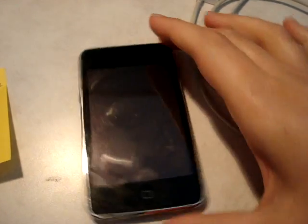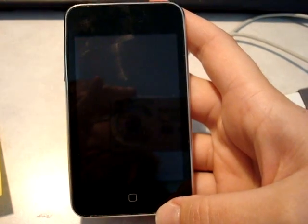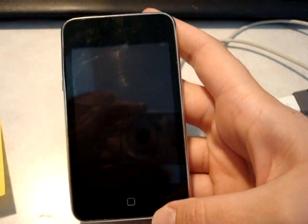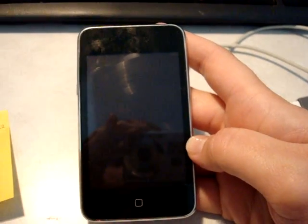Hello, this is my brother's iPod. It's an iPod Touch. It has 32GB, it's a 3G, and the model number is an A1318.